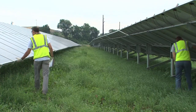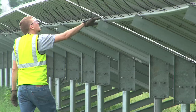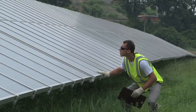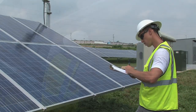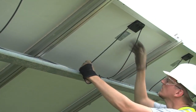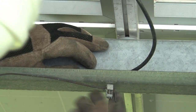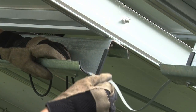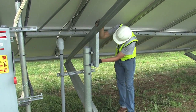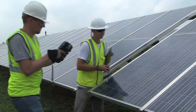When assessing the array, the crew walks down each row or every other row depending on the configuration. They look under the modules on one side and the faces of the modules on the other side. They check for damage to modules or wires from varmints and weather, and check wire management and look for frayed wires. Ground connections will be checked for loose bolts, nuts, and connectors. In addition, grounding and bonding locations, mounting systems, module frames, and enclosures will be checked for corrosion. The crew will also look for blackened or burnt-out cells in modules.